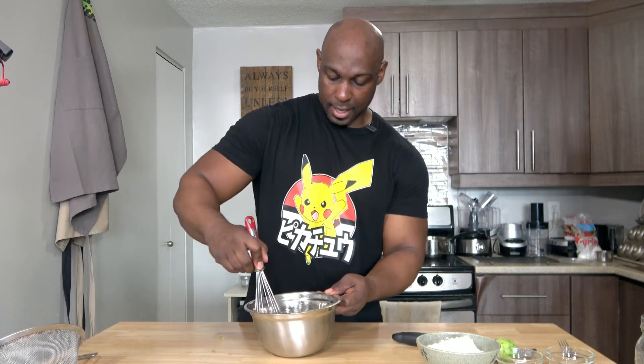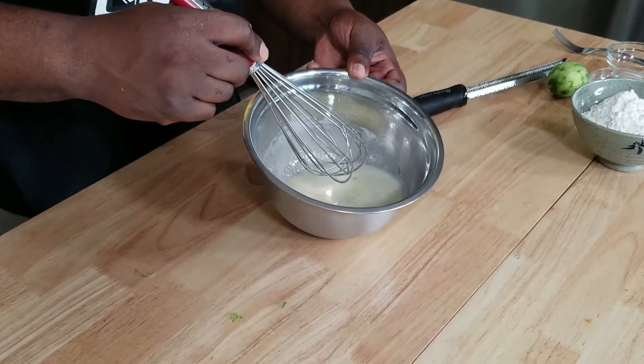Quickly mix and combine. Et voila, let's move on to the dry.